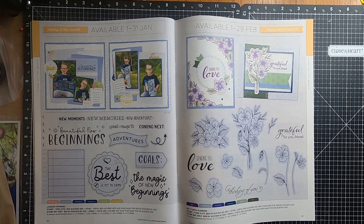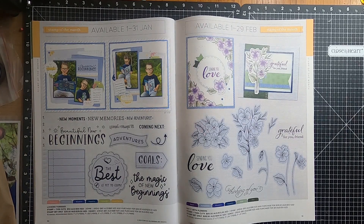Moving over to page fifty, and we have Looking Forward Stamp and Thin Cuts, and you also have the option as a stamp set only. Moving over to page fifty-one, and we have Say It With Flowers Stamp and Thin Cuts, or you can get the stamp only.